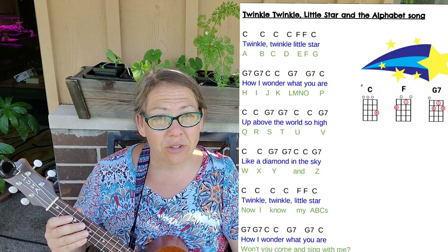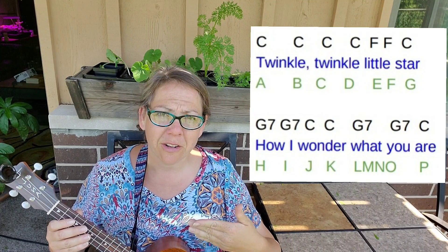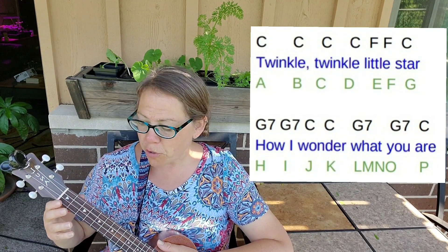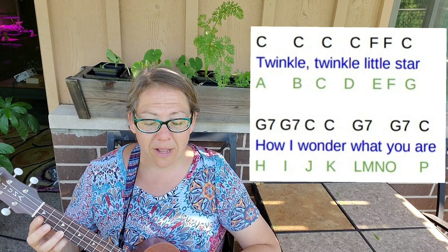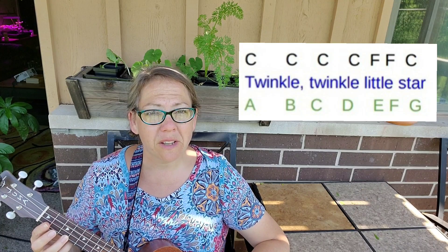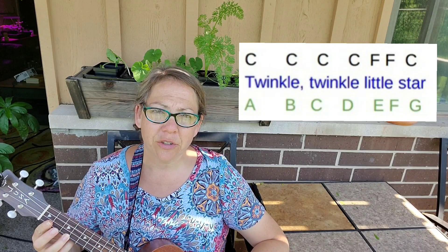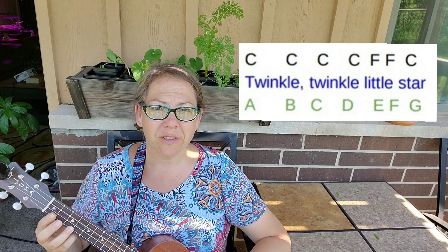We are going to start off with the first two lines of the six-line song Twinkle Twinkle Little Star. These two lines are going to repeat again at the end of the song. You can look at your chord sheet on Google Classroom. We are going to do four strums of C, two strums of F, and one strum of C that will last for two counts. That's going to be the first line of Twinkle Twinkle Little Star.